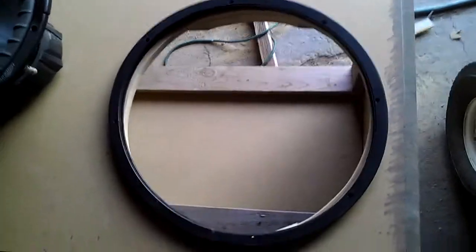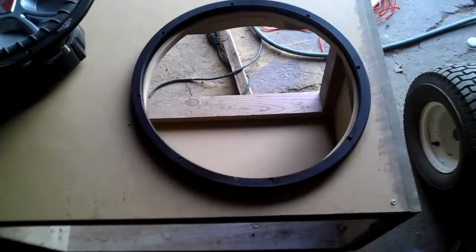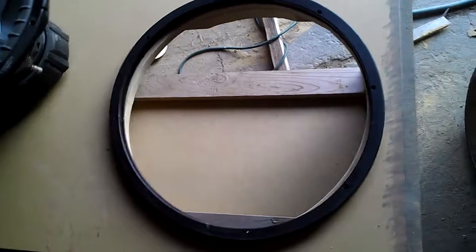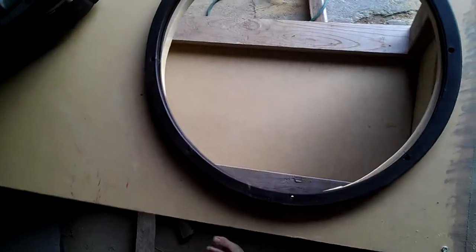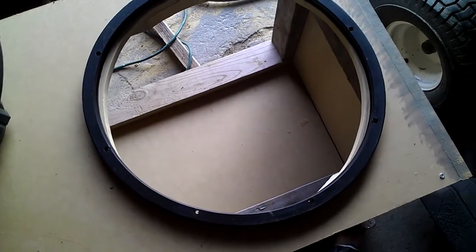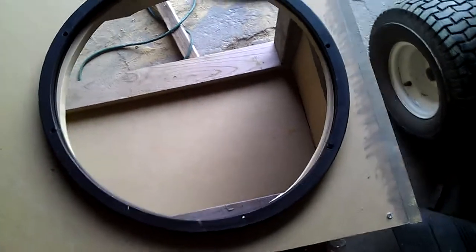A little update video of my box and what I got so far. I got the cutout for my 18 but I don't have it back yet. They said they were supposed to ship it out either today or Thursday. If they shipped it today it should arrive around Saturday, and if they ship it Thursday I'm probably gonna have to wait till Tuesday. My friend said I should put it on the side.